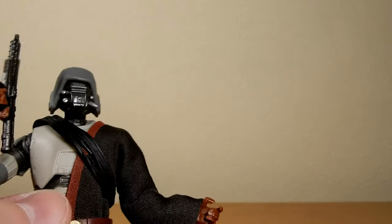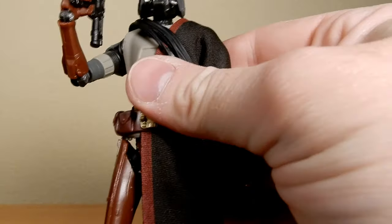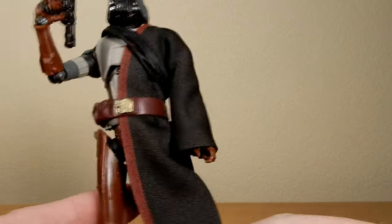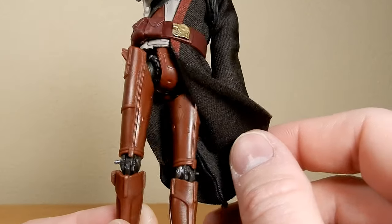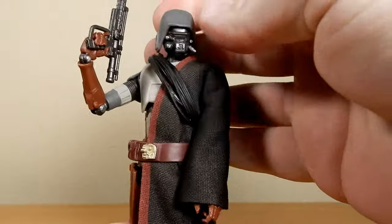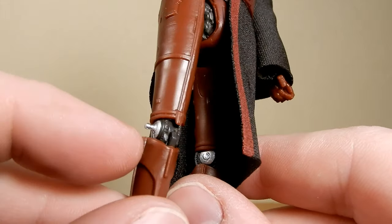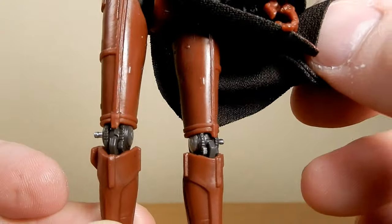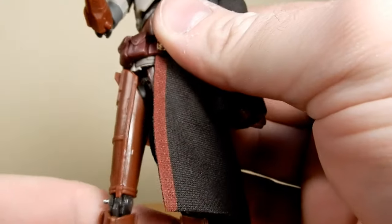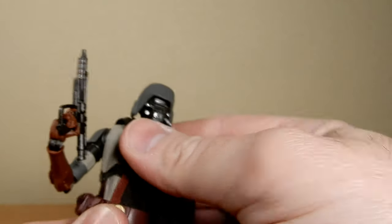Glad I finally picked this one up — it's been sort of hanging around for a little bit. Keeping my eyes open, making sure they weren't disappearing. Definitely wanted to get a hold of them before they show up in Ahsoka, because we've seen them in the trailer and they might be a little bit of a hotter ticket item once the show's out and these guys are a little bit more prominent. I love the little detail of the silver on the knee joint — both those sort of pins. That's really cool. Really nice figure. HK-87. Very, very nice indeed.